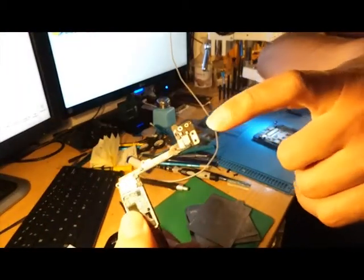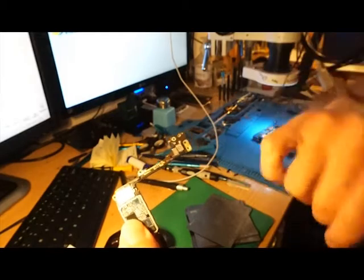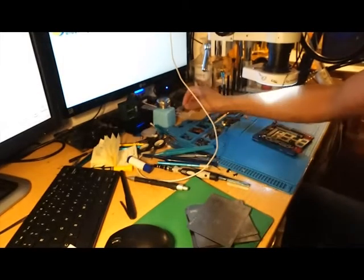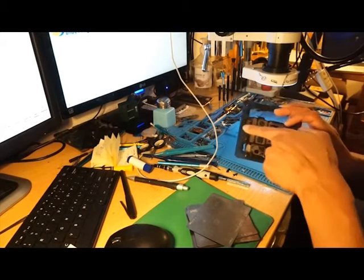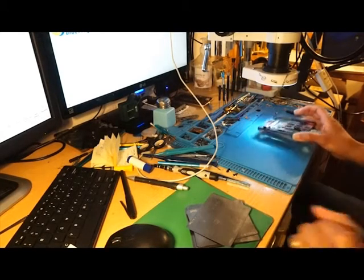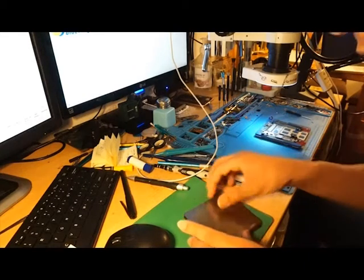We're replacing these two chips here — one, two. Now as you can see, I have the iPhone that needs these two chips replaced. I'm going to show you that on the microscope soon.